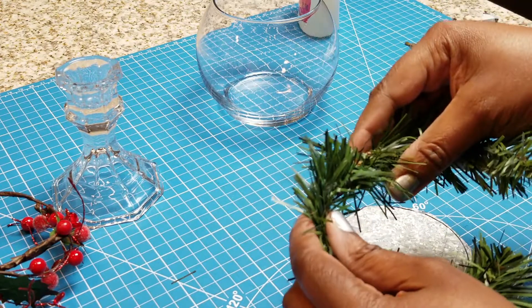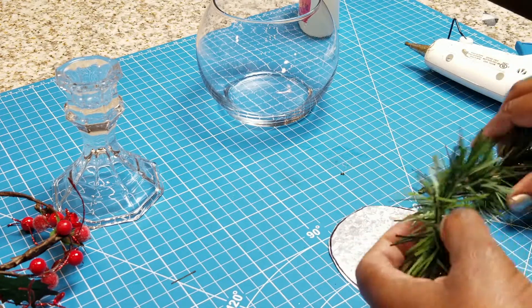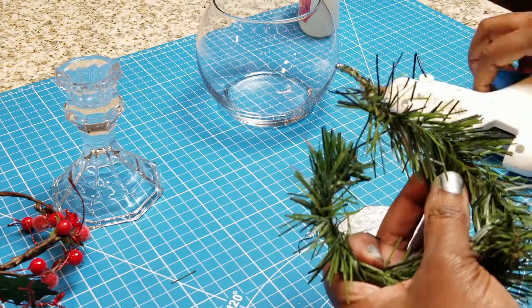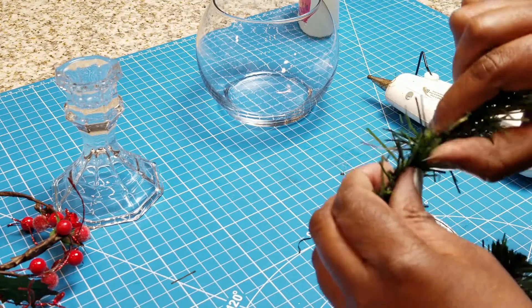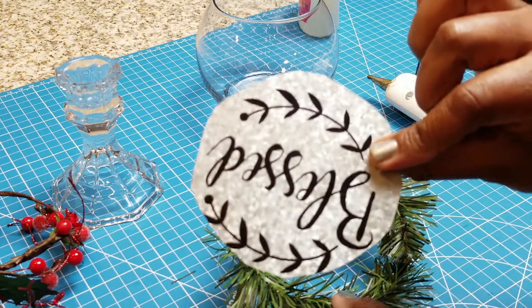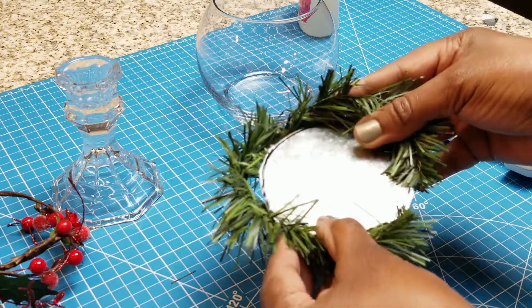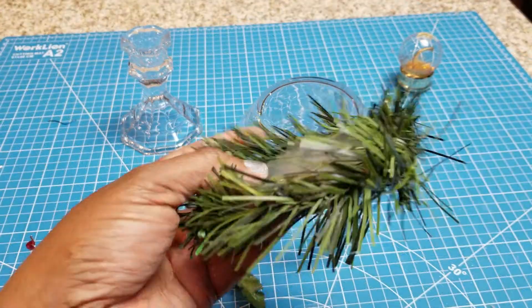I'm going to take these leftover greenery pieces and hot glue them together. Those square metal pieces on signs that say 'Blessed' or whatever — I always remove those but keep them because you can use them for other projects. They're very easy to cut with kitchen shears. That's basically what I did to get that metal round — just make sure you don't cut yourself. Then I'm going to take that leftover greenery and wrap it around and hot glue it in place.